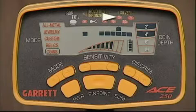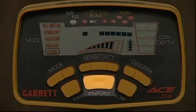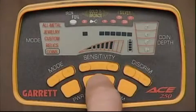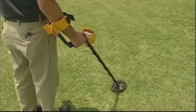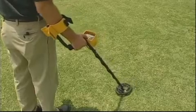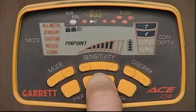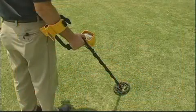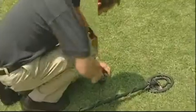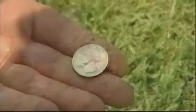Now watch the ACE in action. The target ID cursor indicates he may have found a quarter and that it's four inches deep. He presses the pinpoint touchpad and scans the ACE over the area where the target was detected. The upper scale darkens from left to right to indicate signal strength — when the greatest number of segments is darkened, the center of the search coil is directly over the target. Now it's time to dig, and that's the purpose of this video.